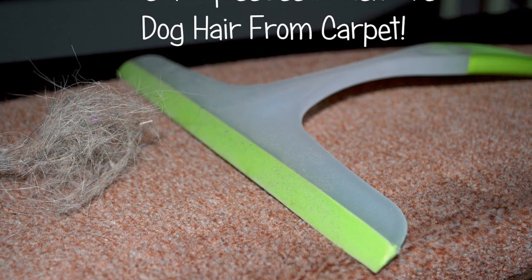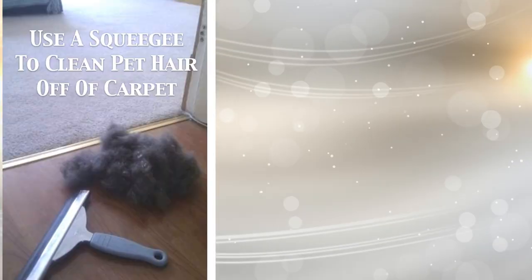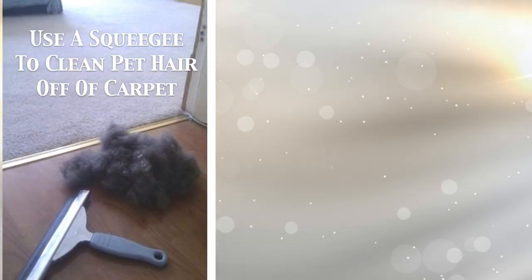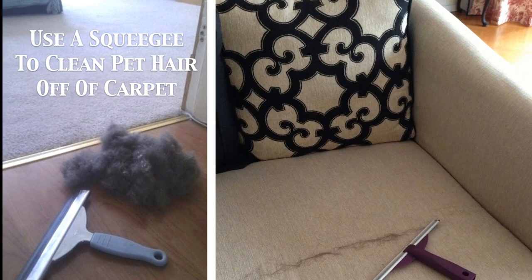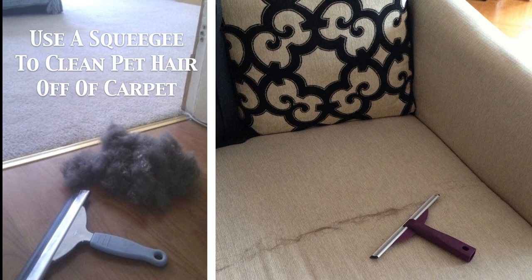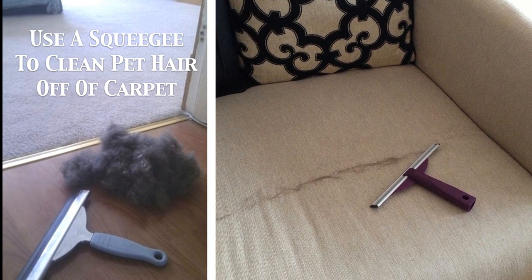15. Squeegees aren't just for getting excess water off your car after you wash it. A dry one can be used to get pet hair out of high-pile carpet. Start by running the squeegee over the carpet using a small amount of pressure, then increase the pressure with a second pass. Make sure to gather the pet hair into one central area to make it easy to pick up.